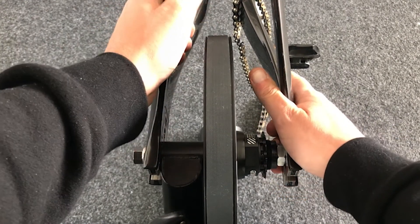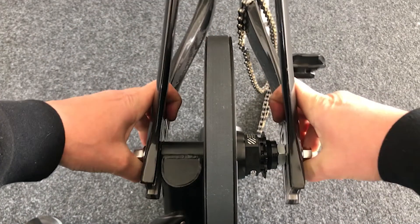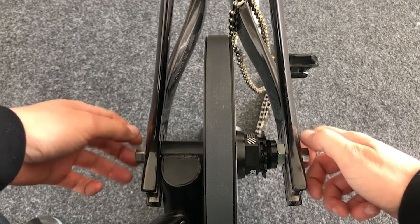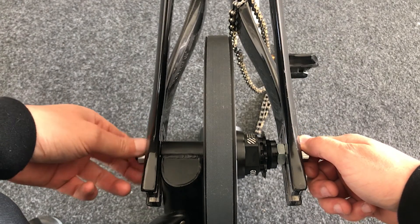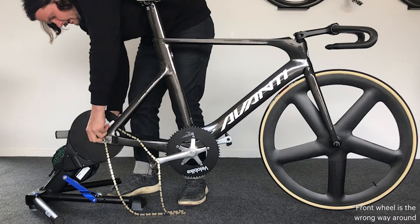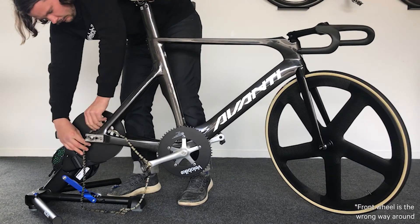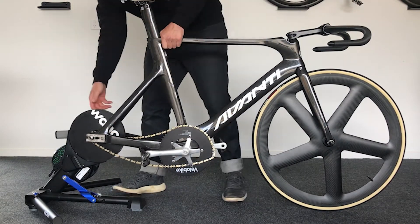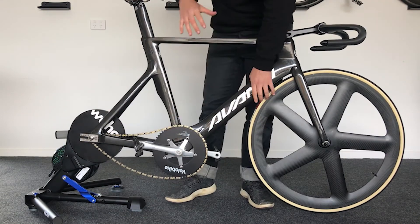Not all of you will be comfortable splaying out the dropouts of your carbon frames, and that's totally understandable. This is something we were conscious of in developing the axle assembly, therefore we made sure we went through an in-depth level of testing. Over the last 12 months leading up to the product release, we have never had any troubles from the multiple framesets and testers located around the world.